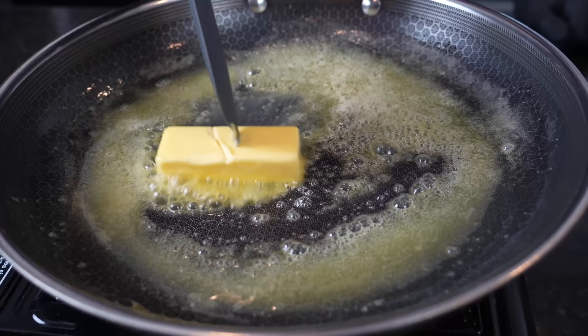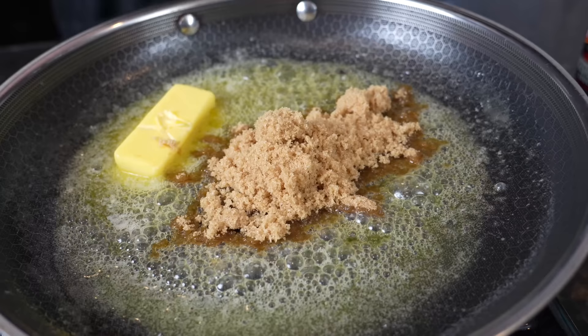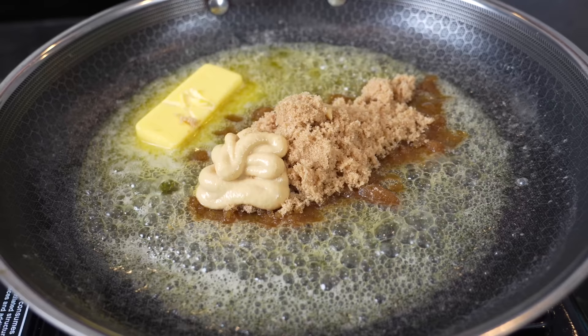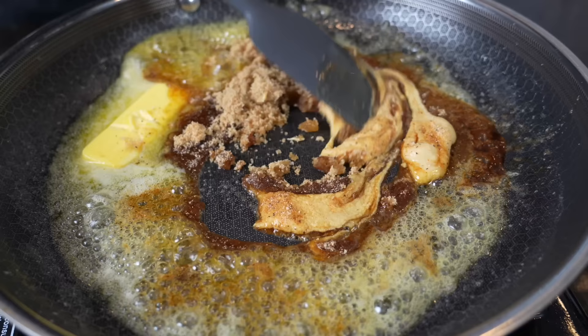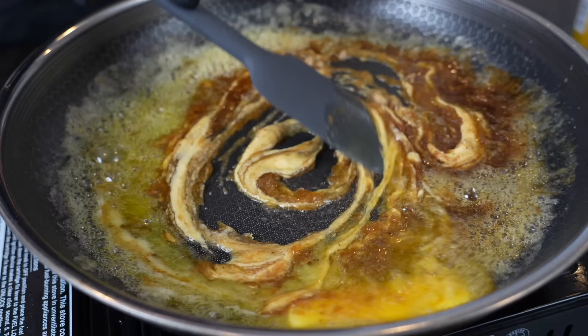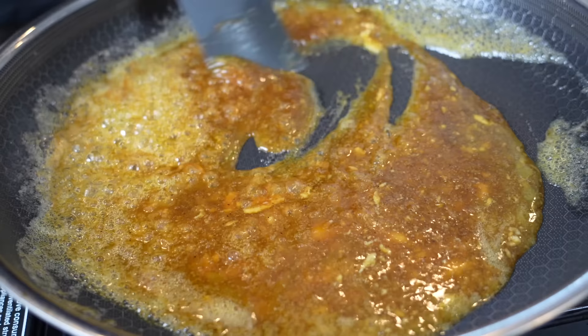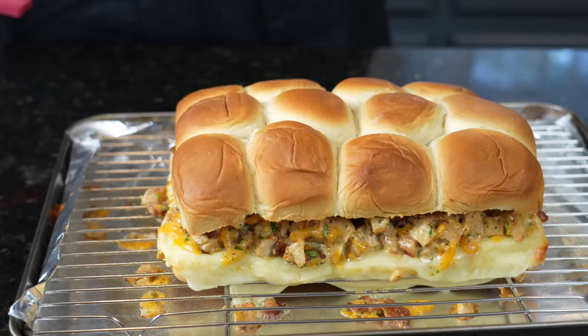We're going to melt five tablespoons of butter, add about a quarter cup of brown sugar, and a tablespoon of Dijon mustard — that's going to add a little bite to offset some of the sweetness. Then a few dashes of Worcestershire sauce and a little all-purpose seasoning. We're just going to let that melt together to form a glaze and pour that right over the top bun. If you want to keep it simple, you can just use a nice garlic butter. I tried this method with a ham and cheese slider not too long ago and it came out great.